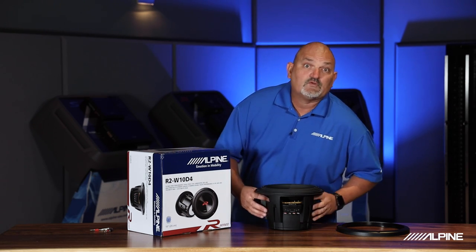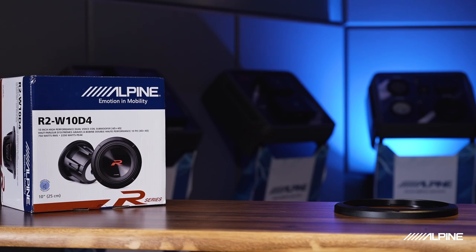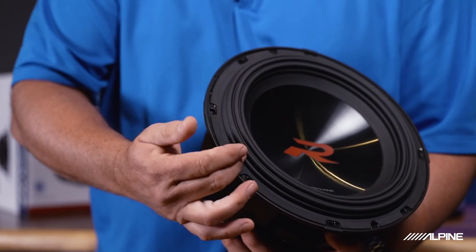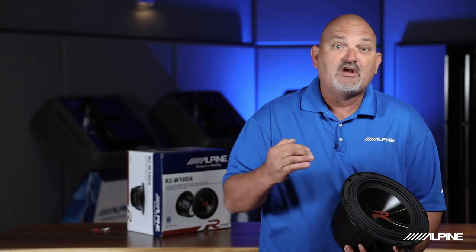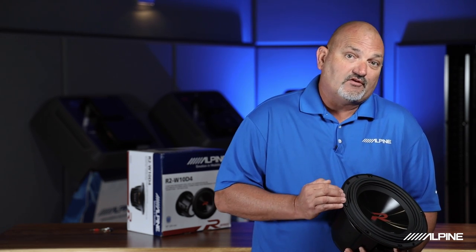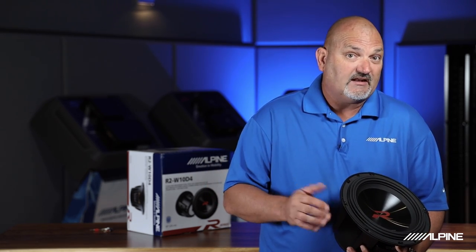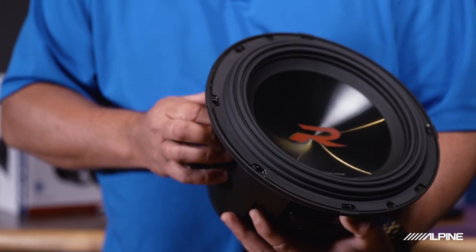Now let's talk about some really cool things. I'm going to come closer and show them to you firsthand. This is called a HAMR surround — it stands for High Amplitude Multi-Roll. What it does is give us the ability to allow this subwoofer to really move very far in and out, while keeping great control over the subwoofer as it's doing it, meaning less distortion and more reliability.